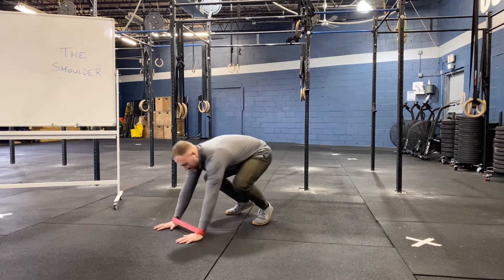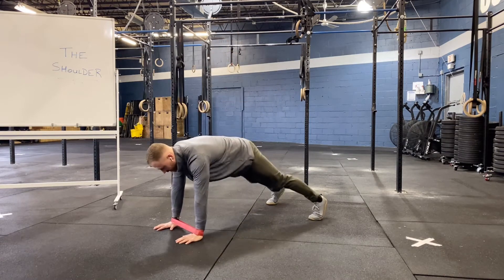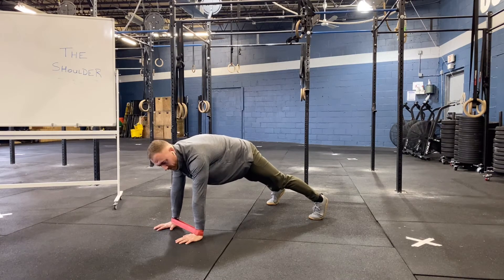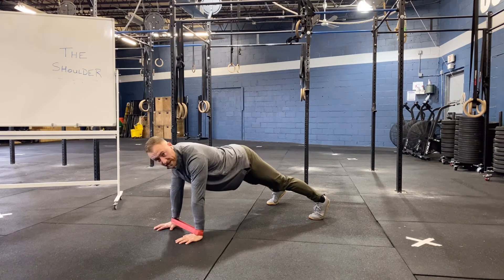From here, we're dropping down into the push-up position. Shoulders are stacked over our wrists, low back is tucked into a hollow body position, meaning glutes and abs are engaged — no saggy backs here.